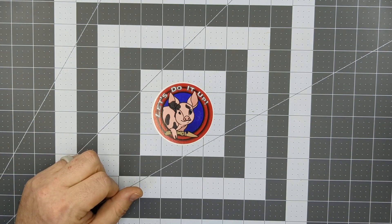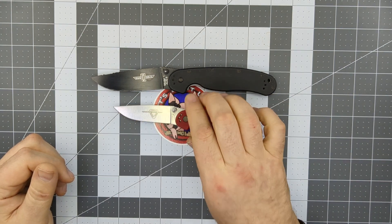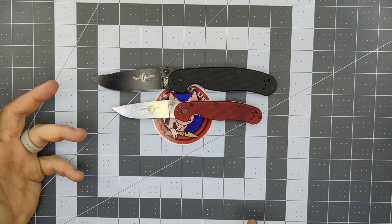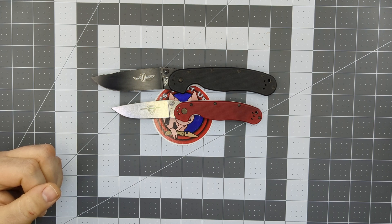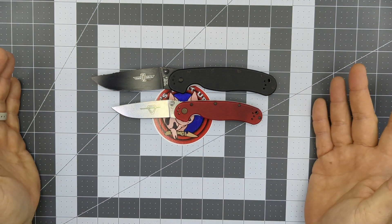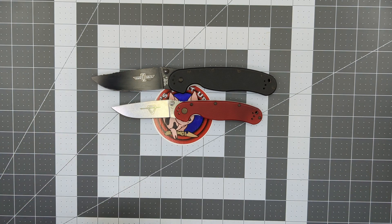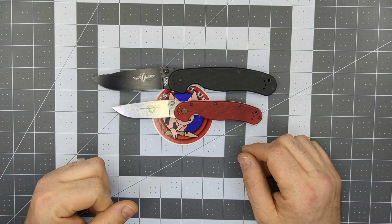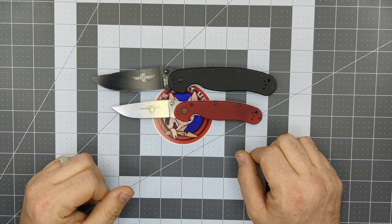Starting with the RAT Model 1 and RAT Model 2 — these are knives everybody in the knife community knows about, loves, and admires. Great hard-use knives, only $40. If you lose or break them, you're not out a lot of money. These are both in Grivory — they do come in G10 versions, but those are closer to $100-$120. Aus8 steel, the blade on this one is painted, and you've got Teflon washers and liner locks. Just your basic knife-shaped knives that you can use at a work site or construction — it doesn't matter if it gets dirty, broken, or lost.